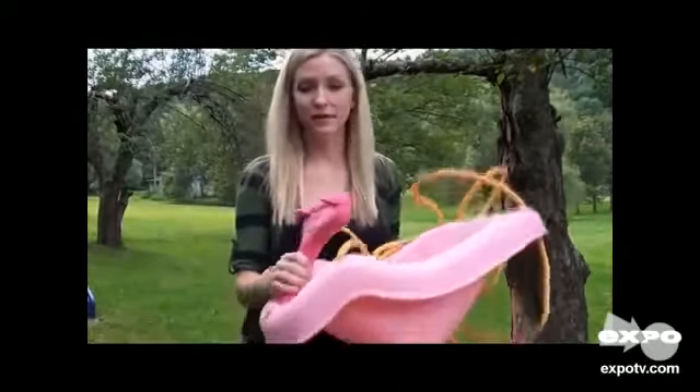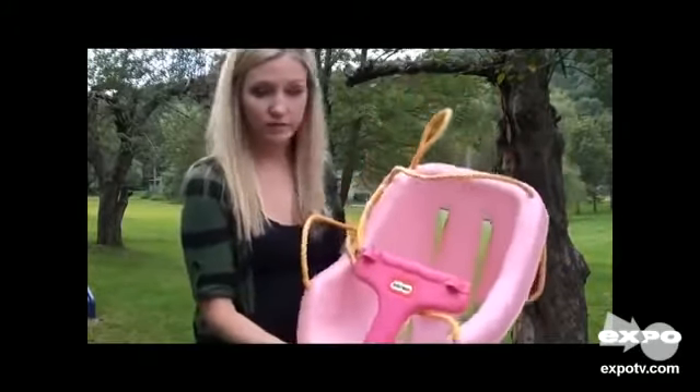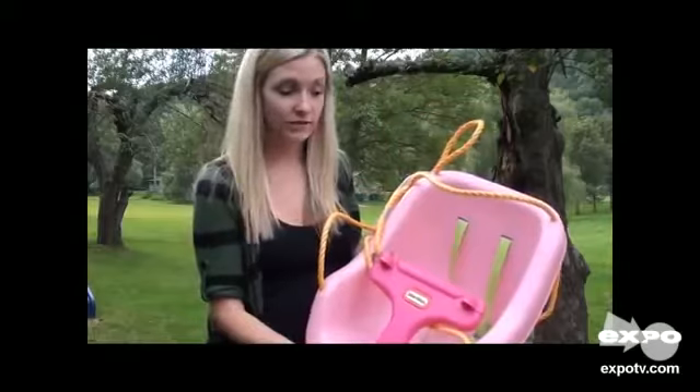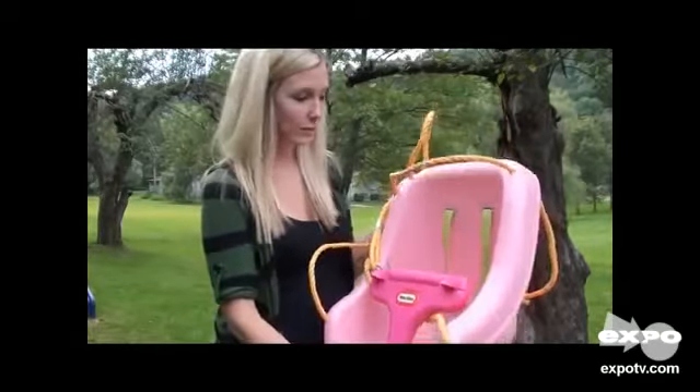Today we are going to be reviewing our Little Tikes 2-in-1 Snug and Secure Swing. I've had it for a little over a year and a half. I have two little girls, and they both love it, so it has worked for us.